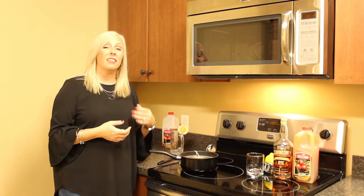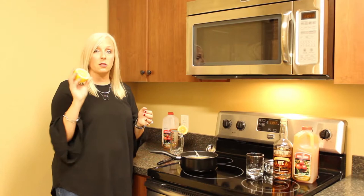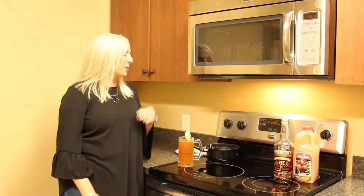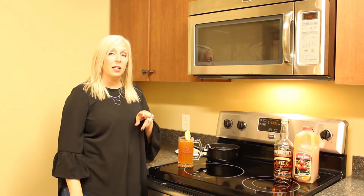While it's steeping, we're also going to add some lemon — juice about half a lemon into here. And you're just going to let that sit for about two more minutes. Our Earl Grey tea bags were allowed to steep in the liquid for about two minutes. And then we squeezed in the juice of half a lemon, gave it a stir, and ladled it out into our mug for our hot toddy. It's nice and warm.